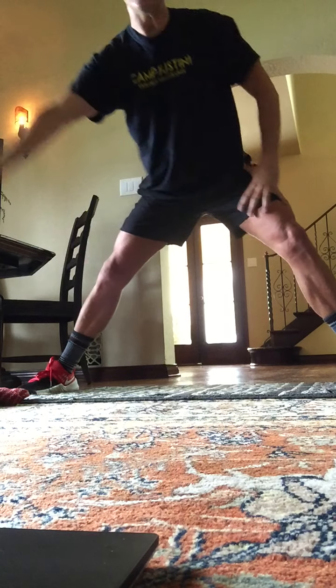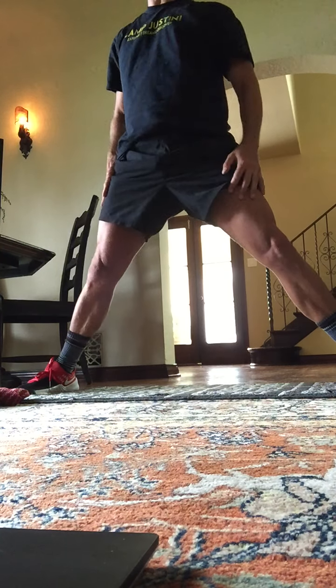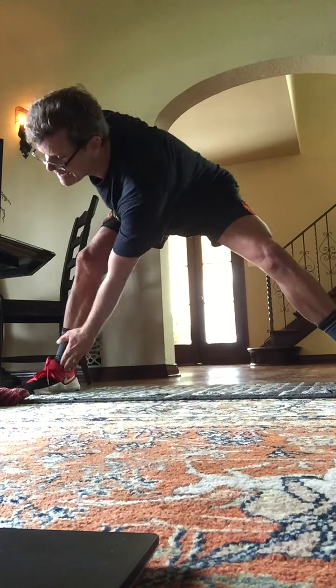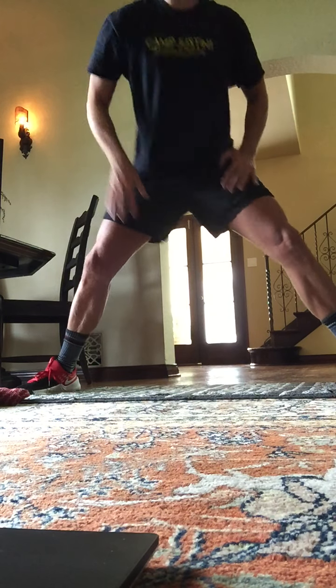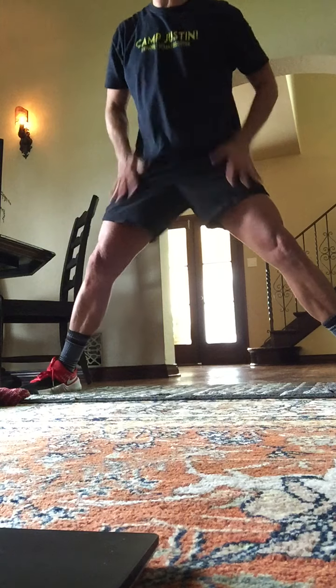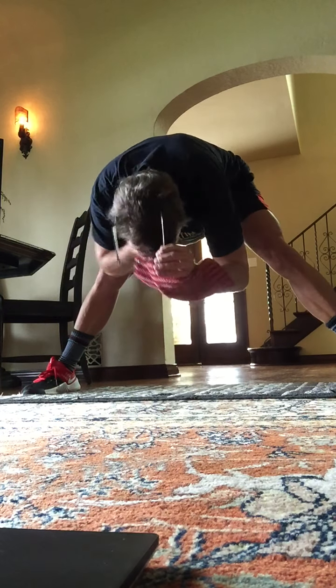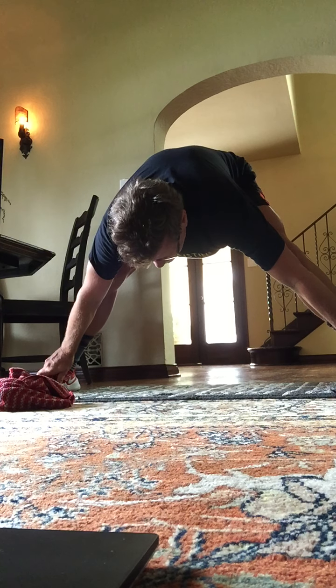Good. Take the opposite arm and hand over towards the ankle. Opposite ankle. And then go to the other side. Here's ankle. Stand up. Ankle. Stand up. Here's eight, seven, six, five, four, three, two. Both ankles stretch here. One hand on each ankle. Good. Then slowly stand up.